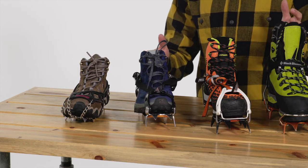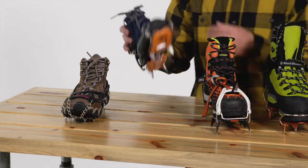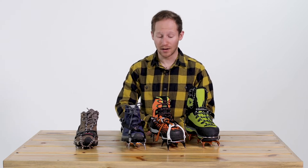Moving into actual crampons, you can see that compared to microspikes, these have much bigger points. Crampons are generally either made of steel or aluminum. Aluminum is going to be much lighter and usually less expensive, but also less durable. So if you're just traveling on a glacier or hard-pack snow and a little bit of ice, you can probably opt for aluminum crampons. If you're going to be encountering a lot of rock and mixed terrain, you're probably going to want steel.